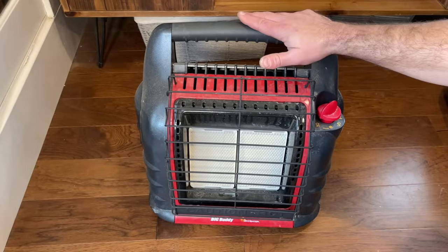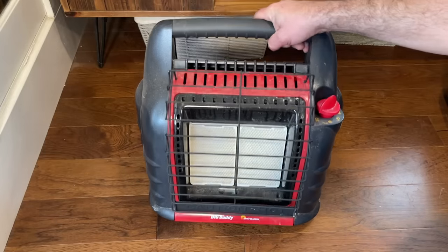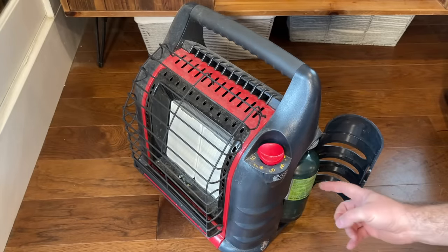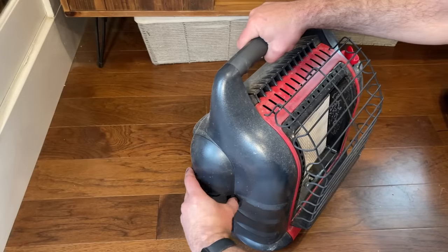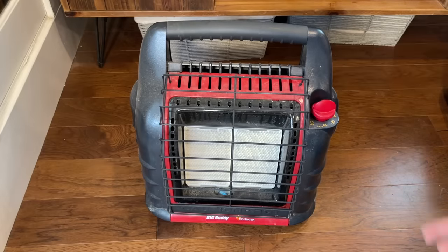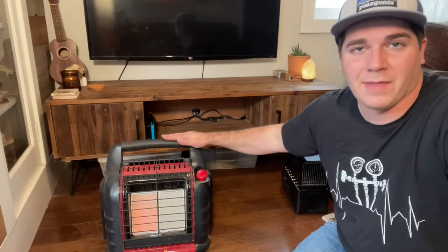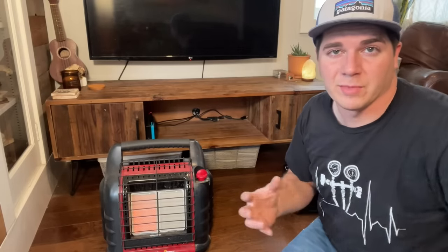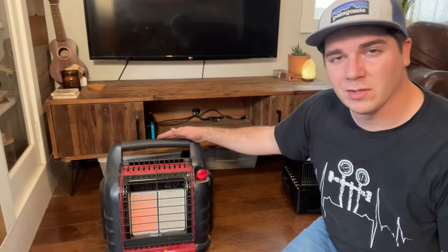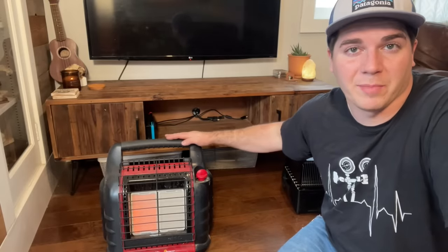Number one on our list is the Big Buddy by Mr. Heater. As you can tell I've gotten some really good use out of this heater. A couple of features that the Big Buddy has that the others don't: it has two slots for one pound bottles of propane. This thing is extremely easy to use — you simply turn the pilot on, set it to medium, low, or high. This is an 18,000 BTU heater, and on low it will run for 11 hours. On high it'll run for about five hours.